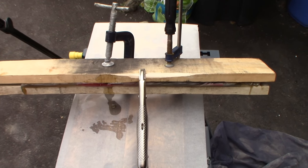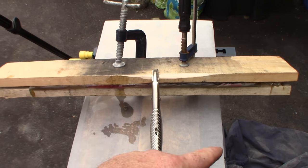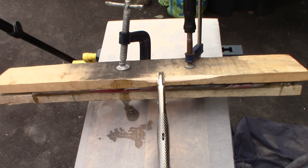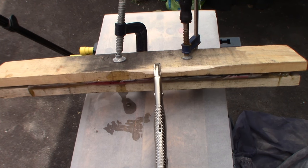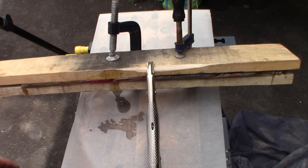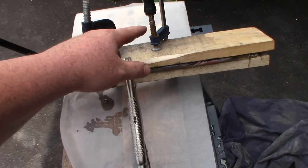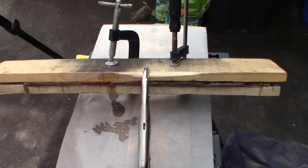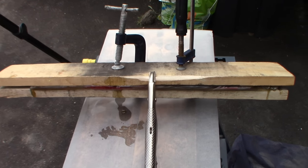I've got it all clamped up. In hindsight I wish I'd used a square piece of plywood with the wax paper sandwiched between two square pieces so I could use the clamps to get it nice and even. It should still be pretty close and usable, but we'll see how it goes.